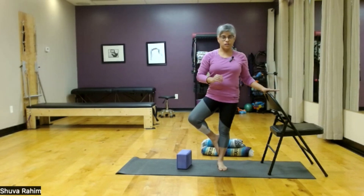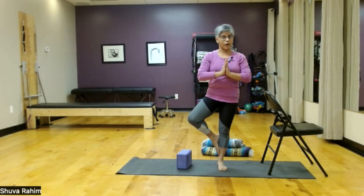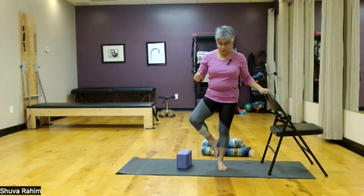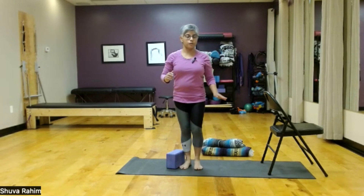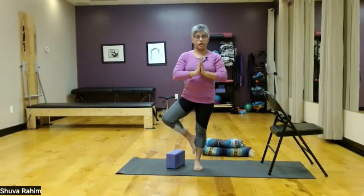Once you're here, I would challenge you to hold this for maybe five to ten seconds. If you can do that, then challenge yourself to move a little bit further away from that wall or that chair and then continue on with your tree pose.